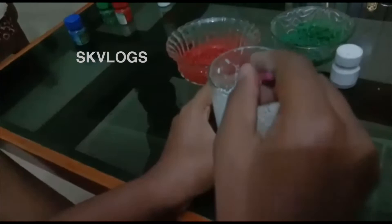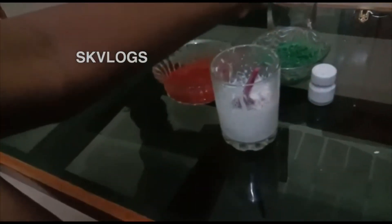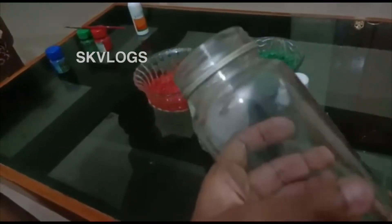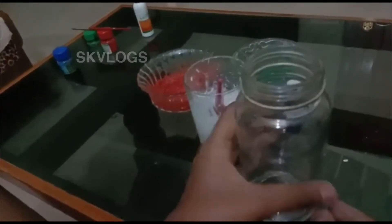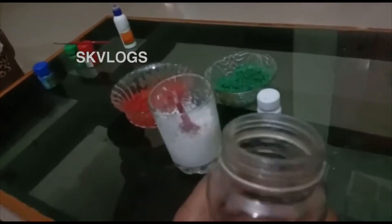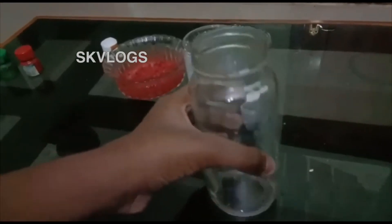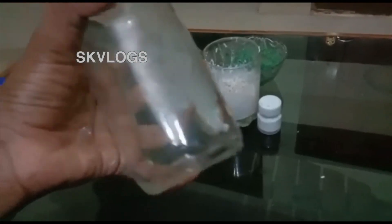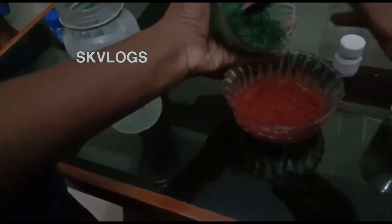Now we are going to put a bowl in the bowl and we will add white gum. We will add a little water to our pot and add this to our bowl. Now mix it in 3 cups. This is white.